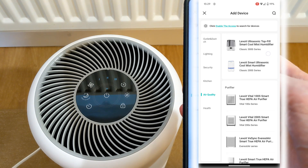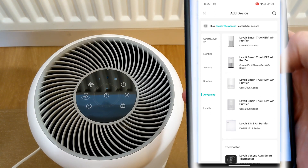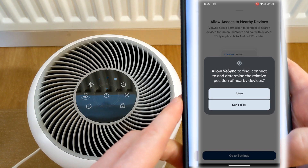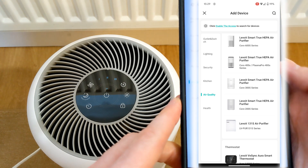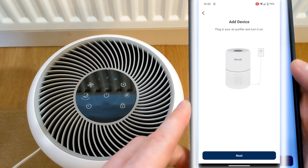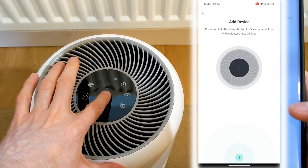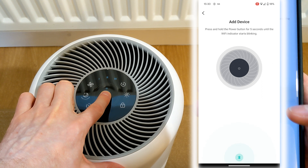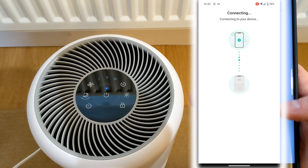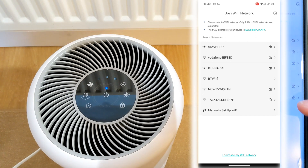Select air quality, then select the model of air purifier. Click next, then when prompted, press and hold the power button for around 5 seconds. It will only take a few seconds to connect.